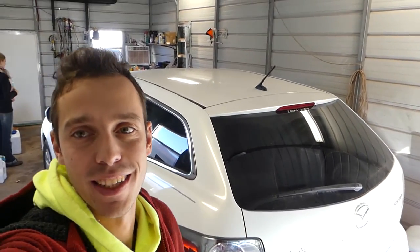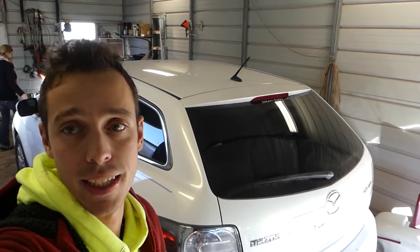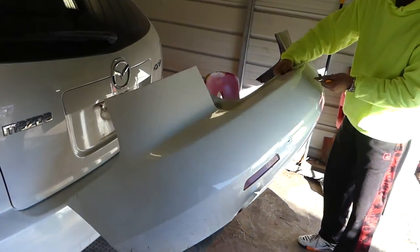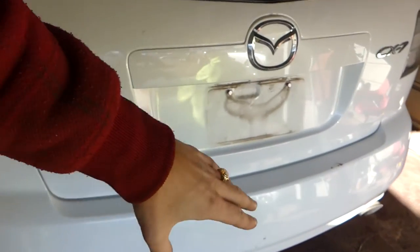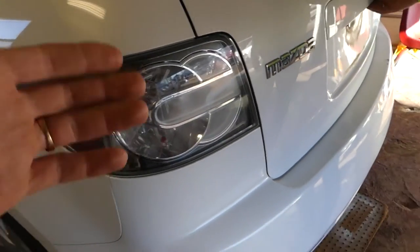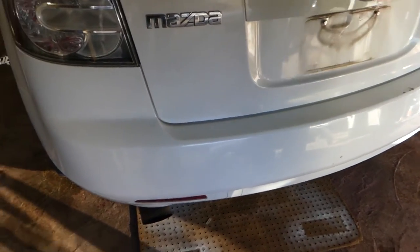Welcome back to the channel. Today we'll show you how to remove and replace the rear bumper cover on a Mazda CX-7. Please subscribe and check out the playlist — we have over 50 videos on that car. The bumper cover we'll be using is in better shape than the one from the parts car, which has a few marks and has been painted in the past. We want to use the original factory bumper.